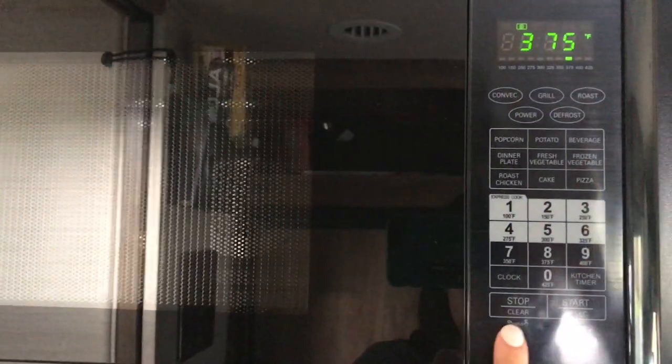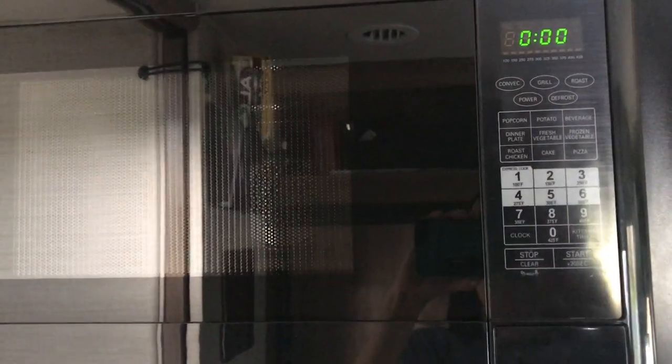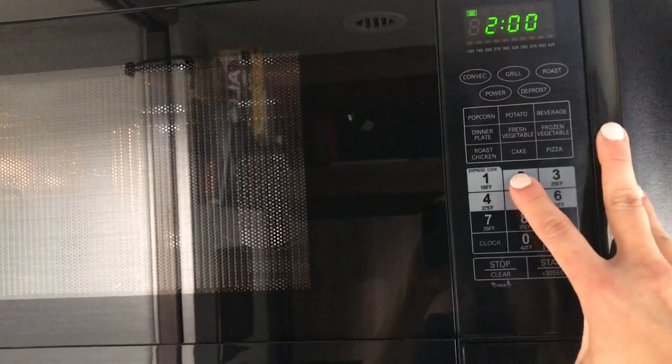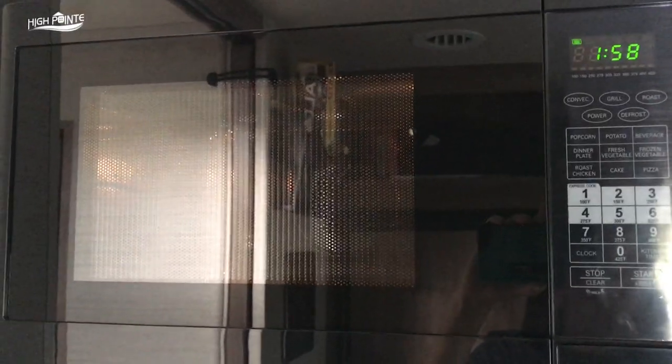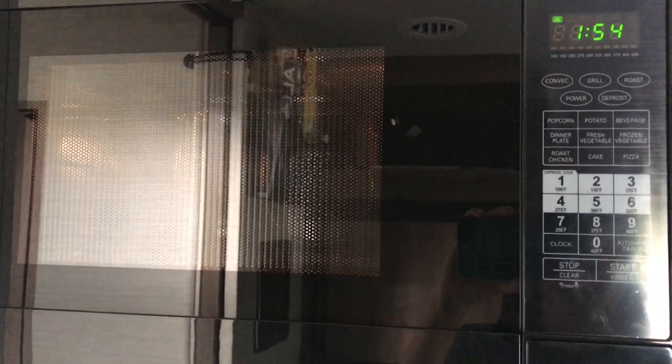If we want to use it as just a regular microwave, we're going to clear it, and we just enter the time we want. That was a quick start button for a quick two minutes, and now it's going to be used as a regular microwave.